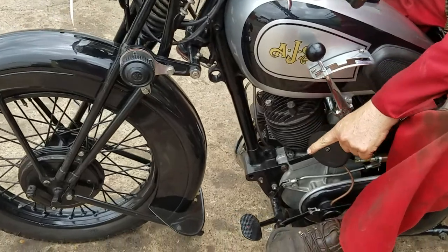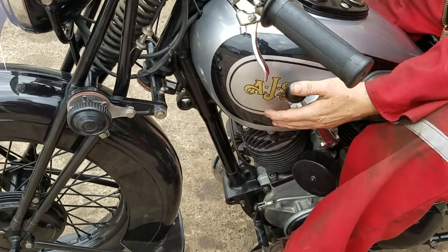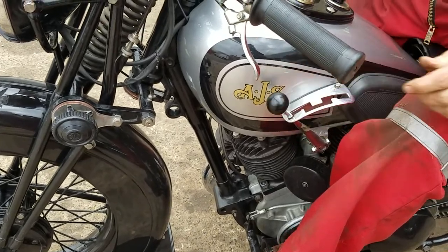The clutch is on this side. That's first.